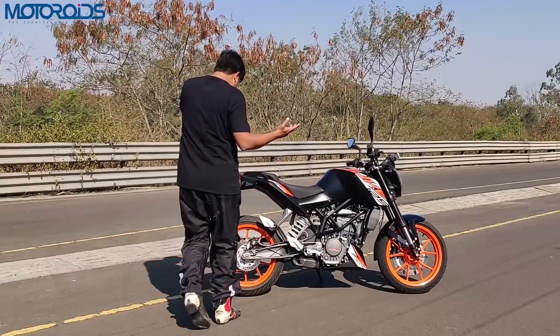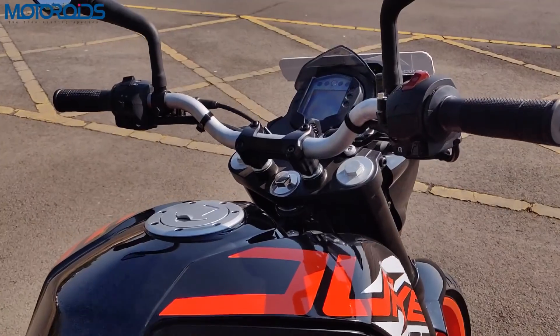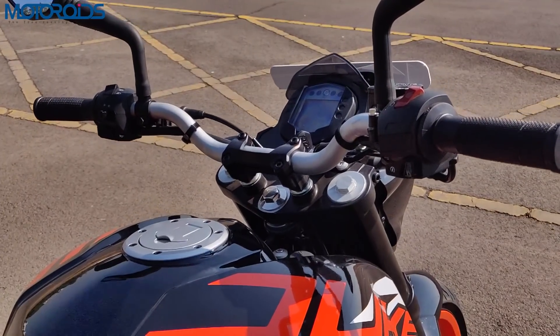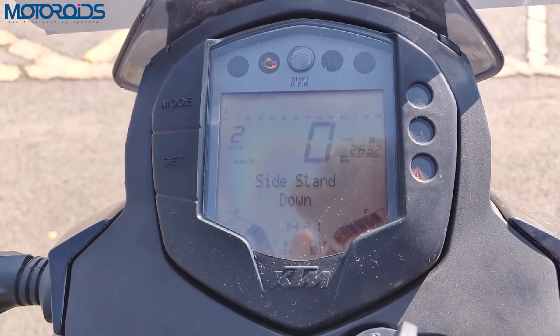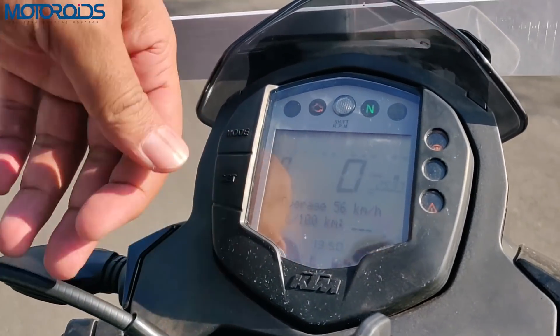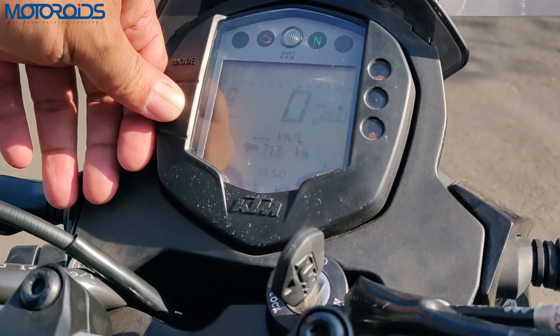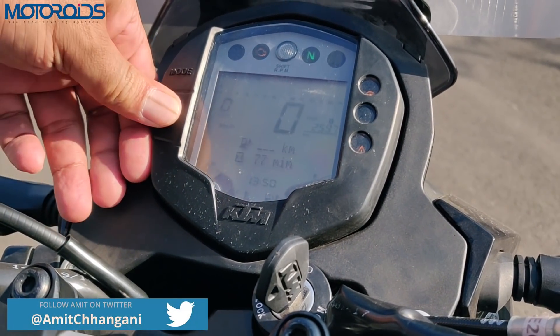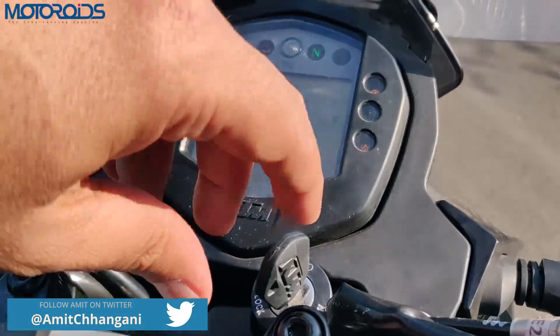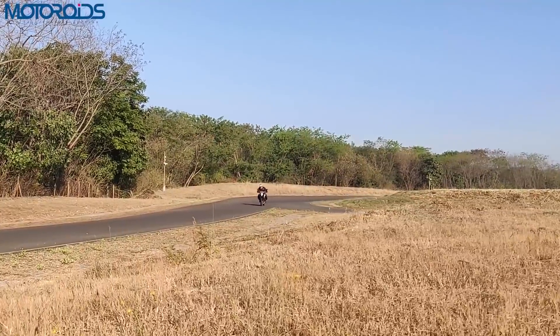Another important thing that many motorcycles in this segment lack is a usable instrument console. The console here has also been taken from the Duke 200, giving you a lot of useful information — including average speed, average fuel efficiency, and distance to dry.